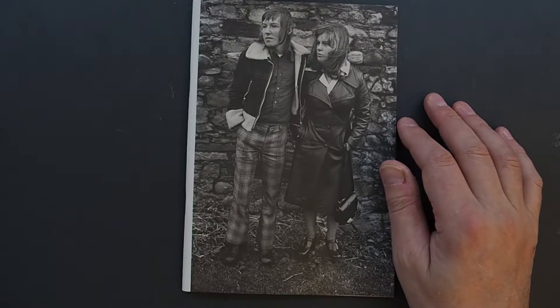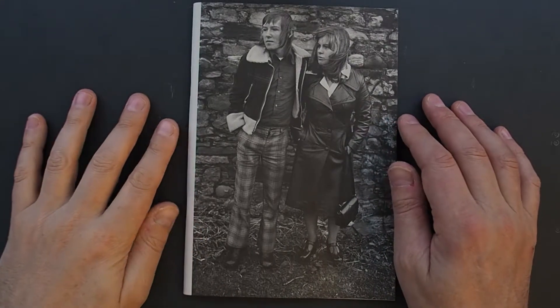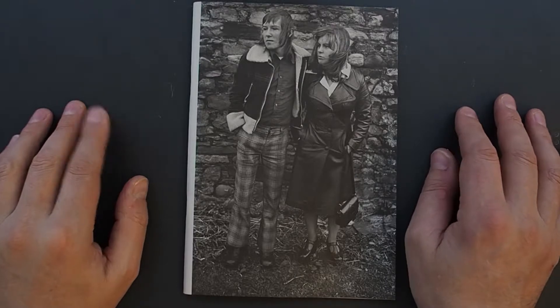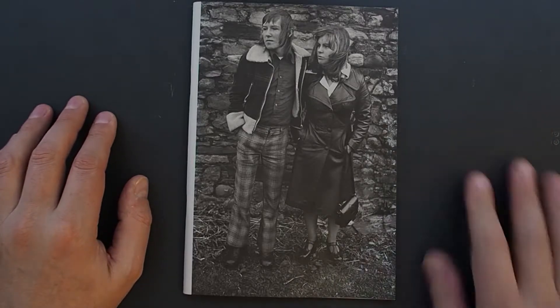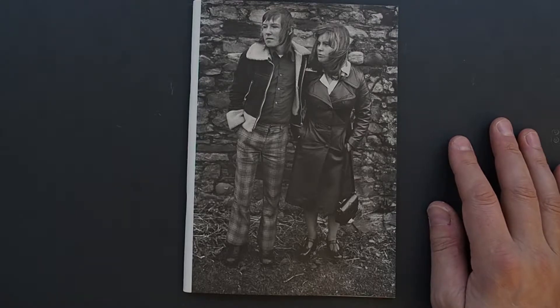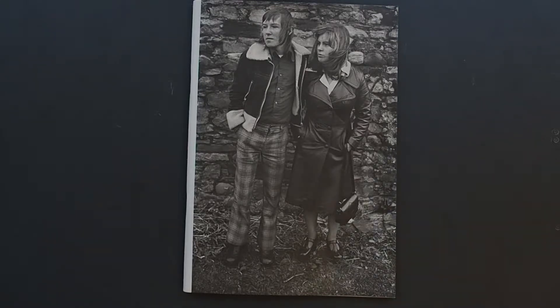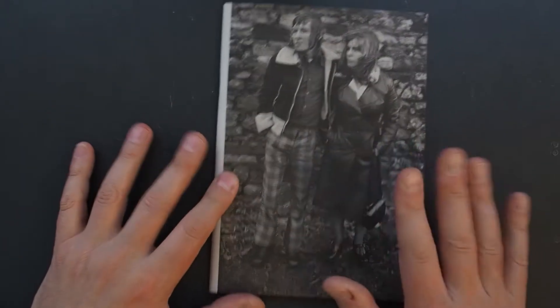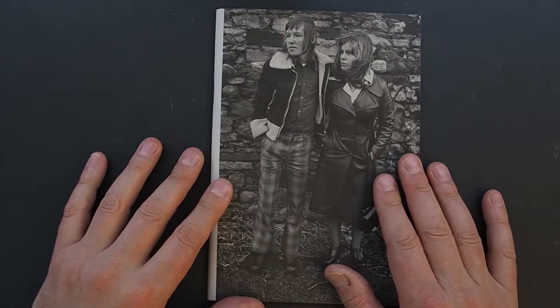I covered Homer's American Travels in an earlier camera review. I've got some more books by Homer and some Cafe Royal books to look at. After the American imagery, Homer really focused on his own soil — British culture. This book is 32 pages, soft cover, first edition, published in collaboration with the Robert Donnier gallery, with only 700 copies made. It's very difficult to get hold of.